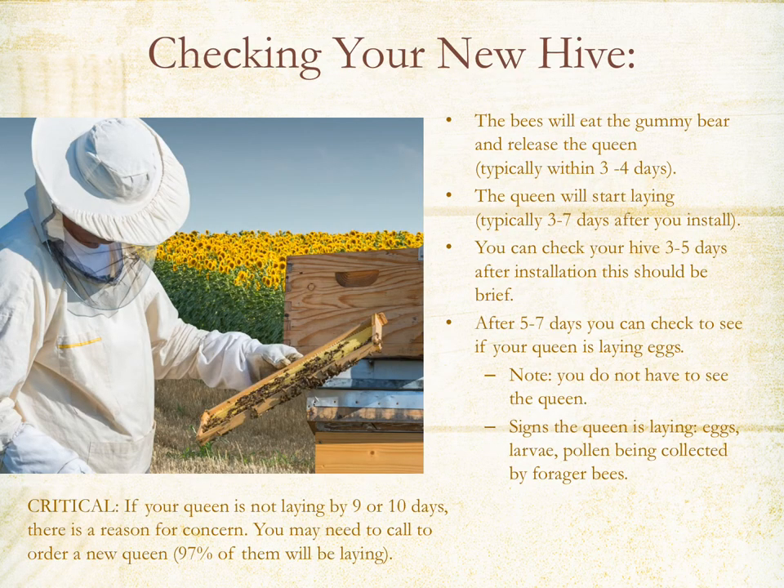Checking your new hive: in about three to four days you'll want to do a brief check to make sure the queen has been released from the queen cage. After about three to four more days, go in and start checking to see if there are any eggs being laid. Signs that the queen is laying include eggs, larvae, and you may notice pollen being brought into the hive by the forager bees. It's very critical that if your queen is not laying after nine to ten days, you give us a call.